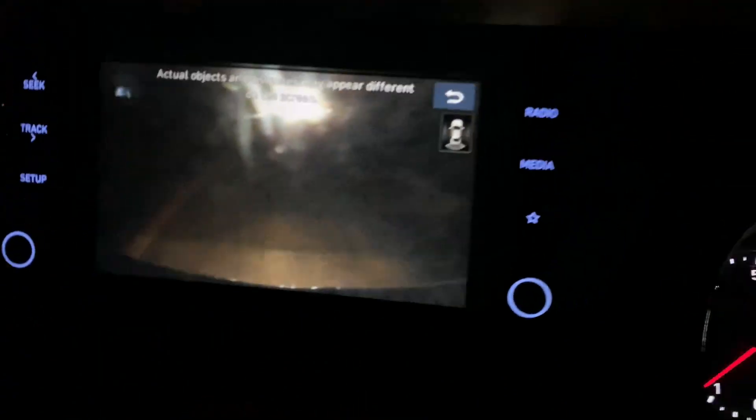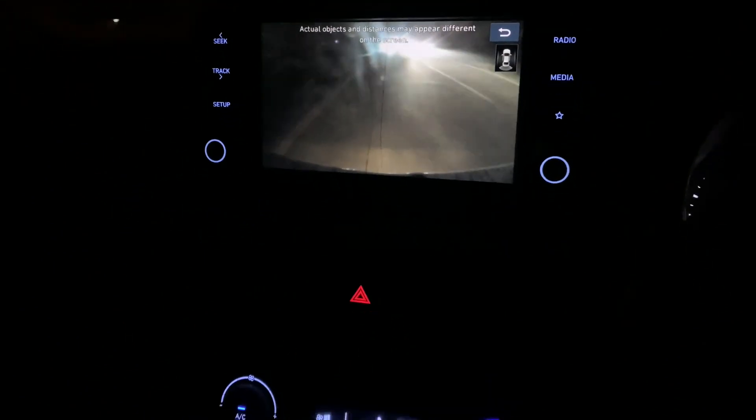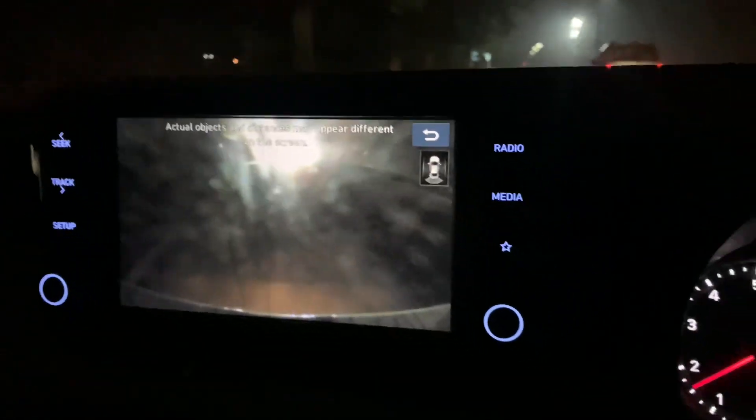Now you can see the camera quality at night. You can say it's okay — it's just normal, not very good.